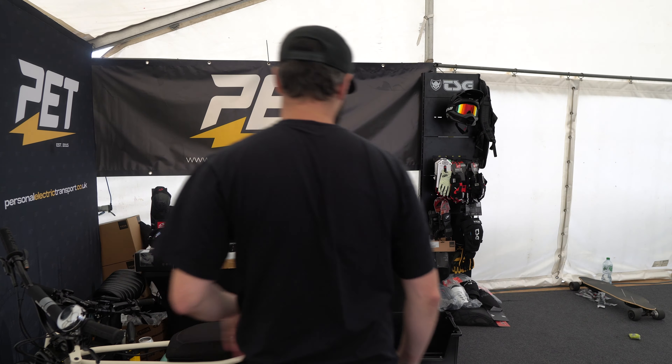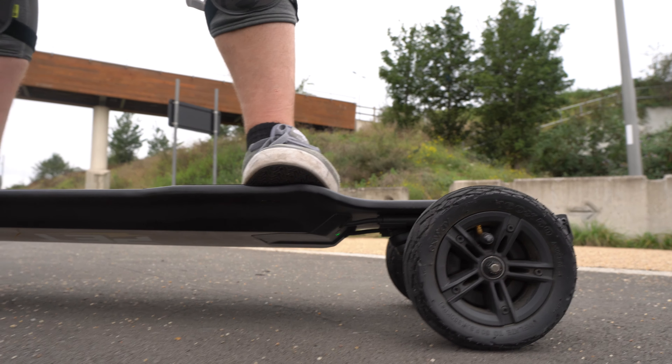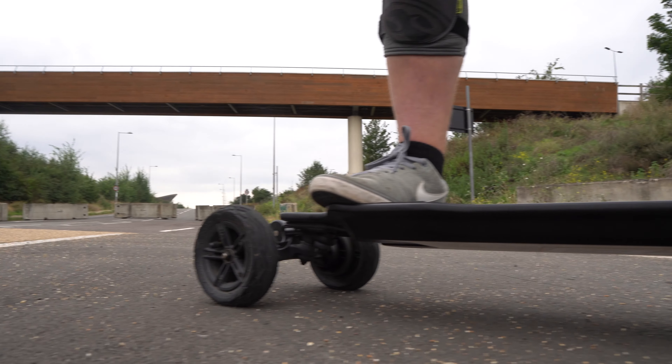Let's talk about the Exway Atlas. I'm going to throw in some B-roll as we go along. This was lent to me by a company called PET — Personal Electric Transport — based in Stratford, London. They have a wide range of vehicles and I'm going to be visiting their shop at some point for a full review. Big thank you to PET for sending me the Exway Atlas for a few days to check out the specs and share my impressions.